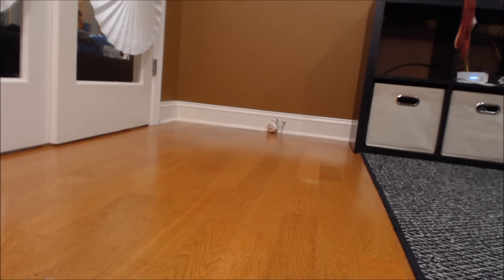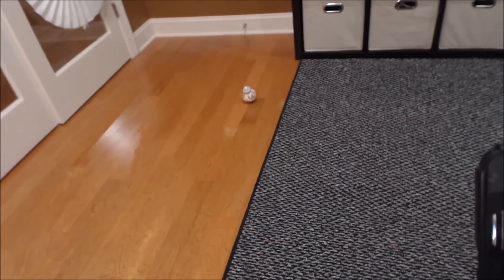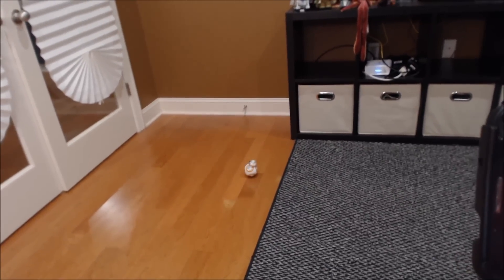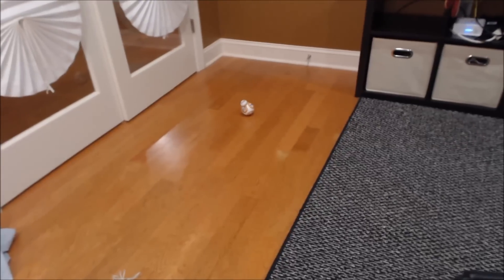Door stoppers also stop BB, apparently. You spin me right round, baby, right round, like a record, baby, right round, round, round. Now there are a variety of controls here. The sound is not actually coming from the robot — it's actually coming from the phone, which is kind of cool, because obviously if you're using the phone to control him, you're going to hear everything. Can you do figure eights?